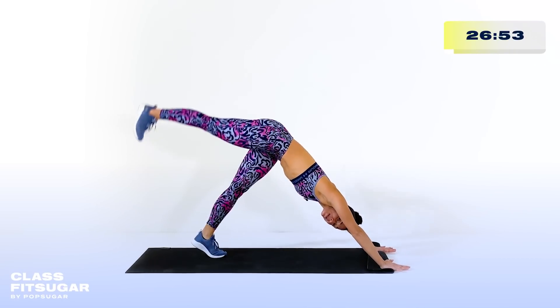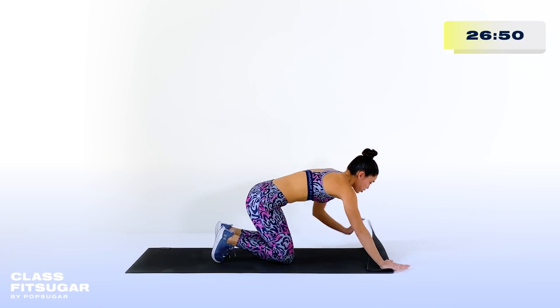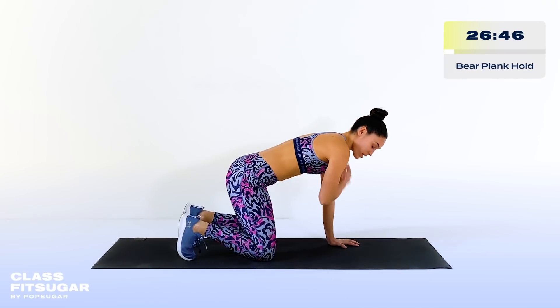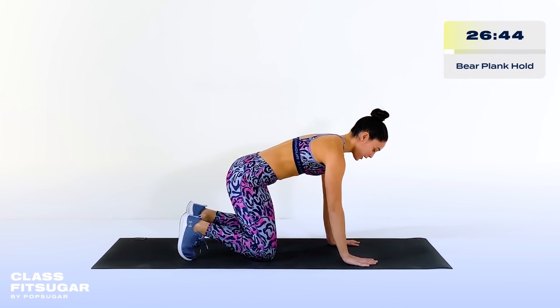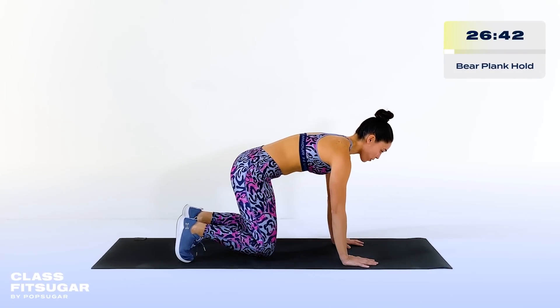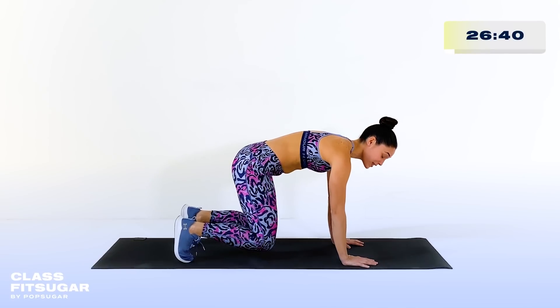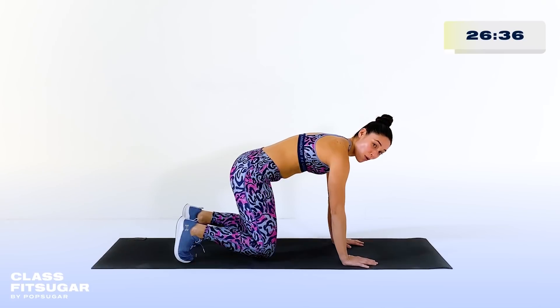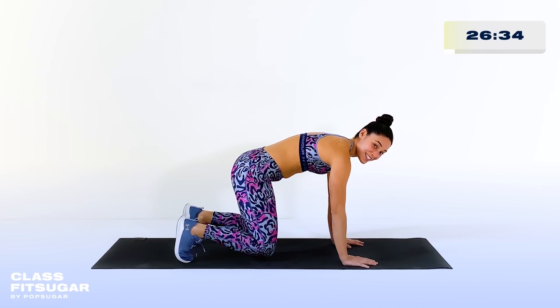From our downward facing dog, we're going to come down onto the mat into quadruped position. You can go ahead and unflip the mat. In quadruped position, tuck the toes under, shoulders over elbows, hips over knees. Then I just want you to hover off the ground while engaging the core. If you have a little bit of a curvature in your spine, you're totally okay with that. Right now we're trying to warm up the core as we get ready for this strength workout.